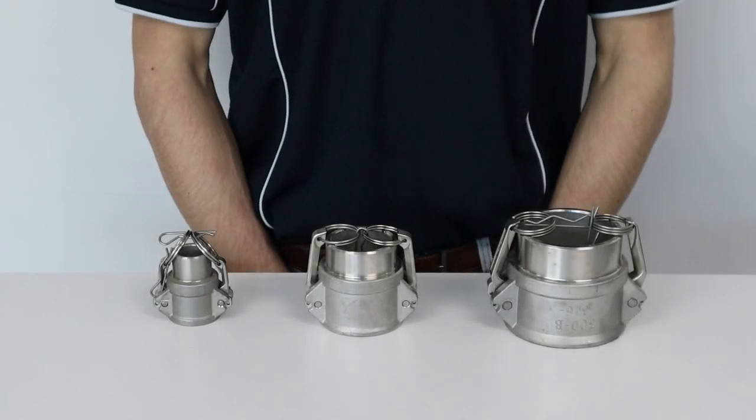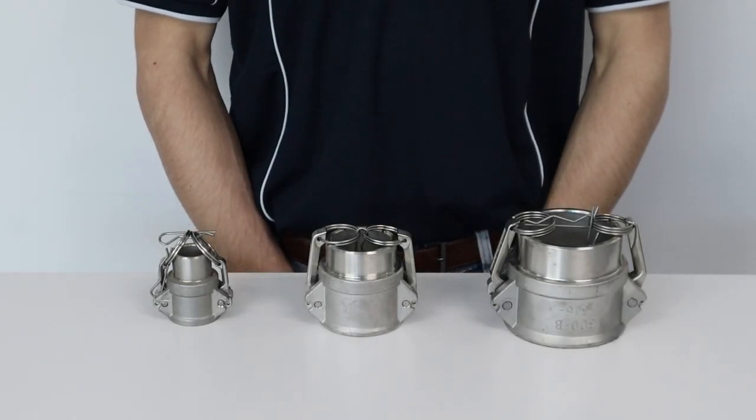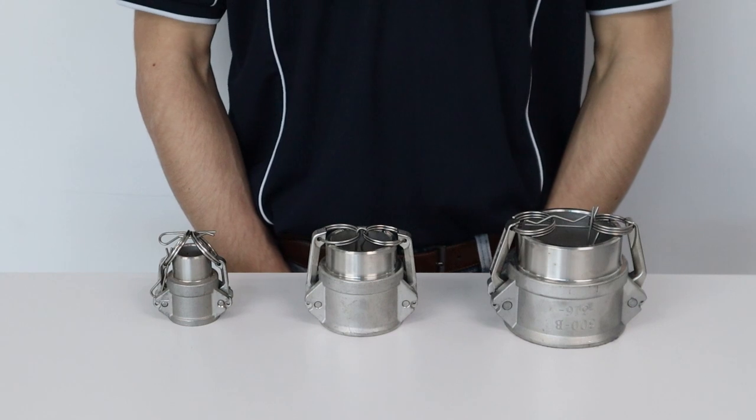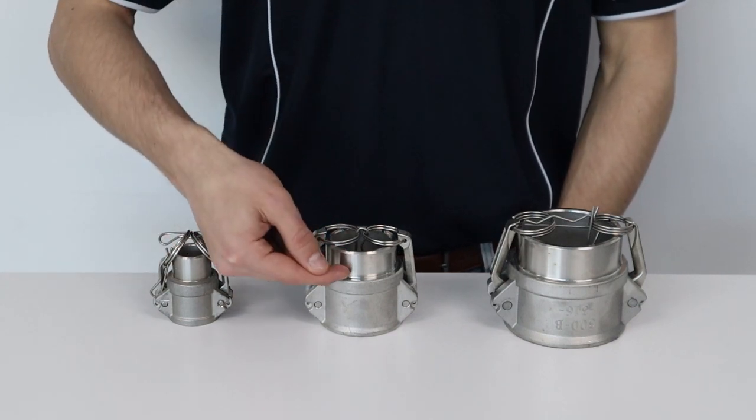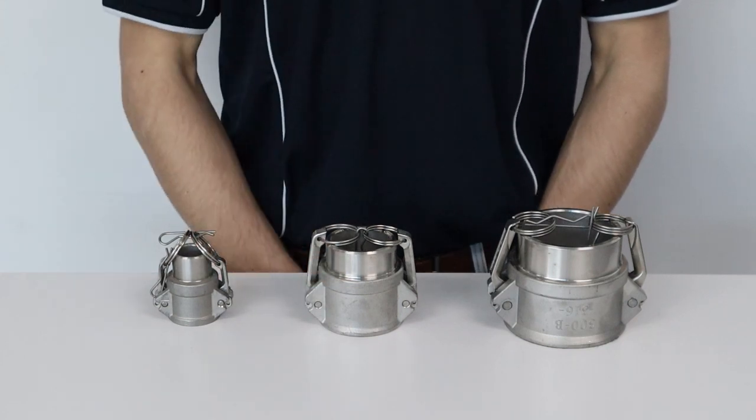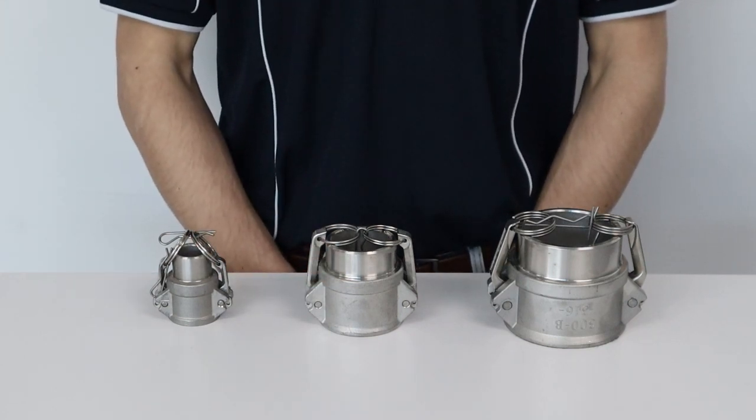Hi, my name is Nick and welcome to this Millennium Coupling Company video introducing our range of butt weld cam locks. MCC stainless steel butt weld female cam lock is an excellent option for those looking for a secure and permanent cam lock connection. The butt weld component allows for easy welding to fix pipe and/or weld neck flanges, creating an integral flanged cam lock connection.